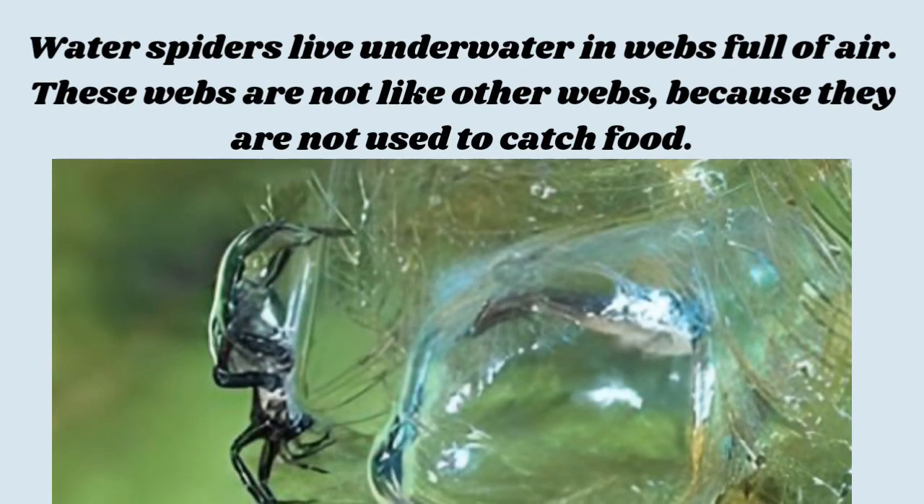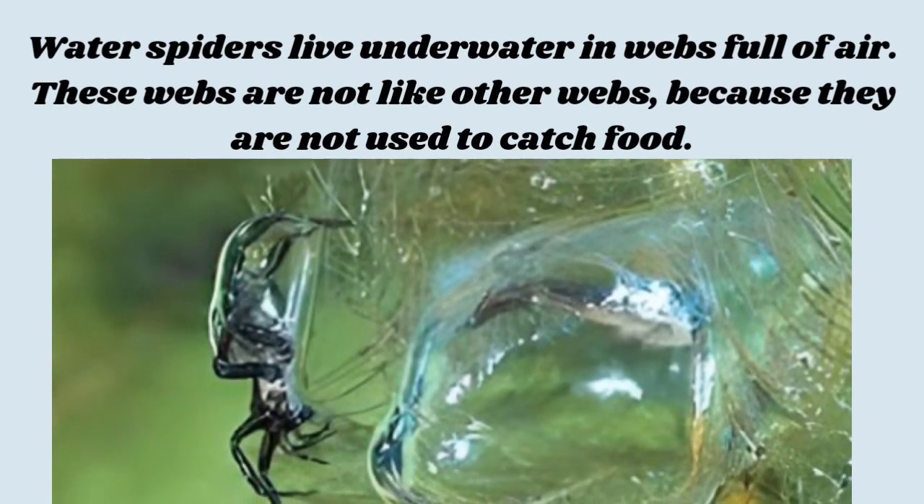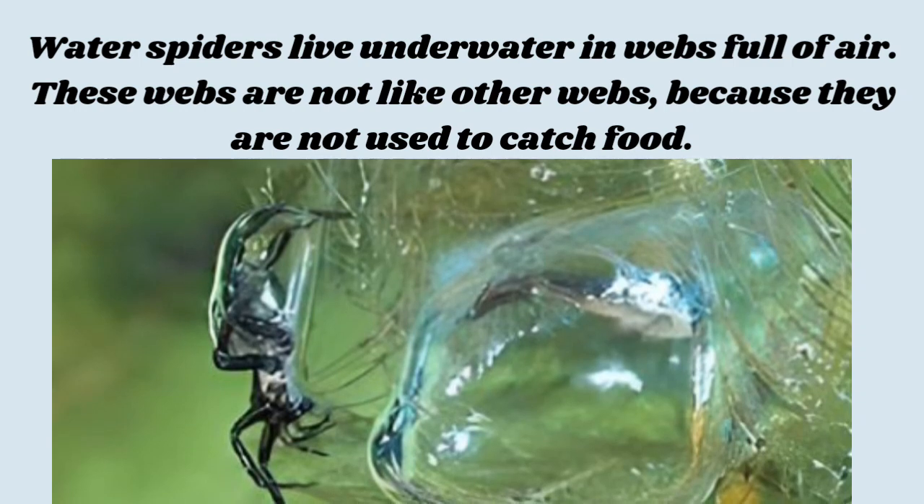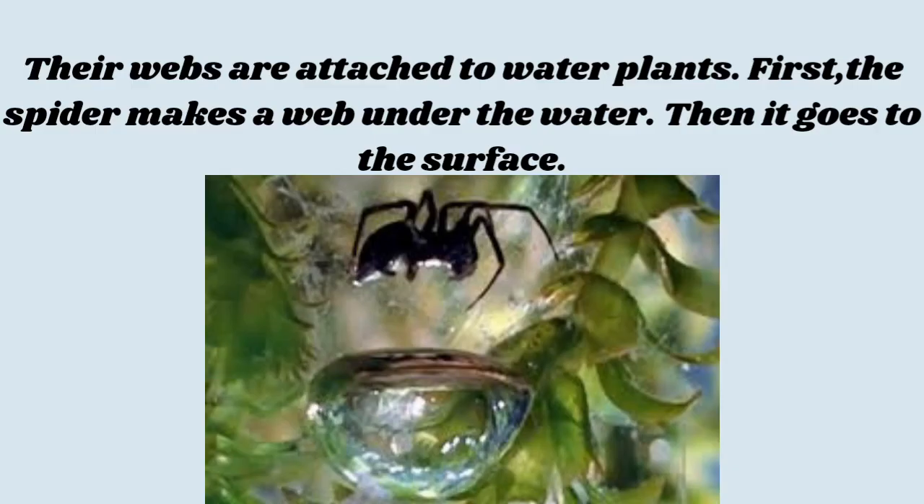Water spiders live underwater in webs full of air. These webs are not like other webs, because they are not used to catch food. Their webs are attached to water plants.